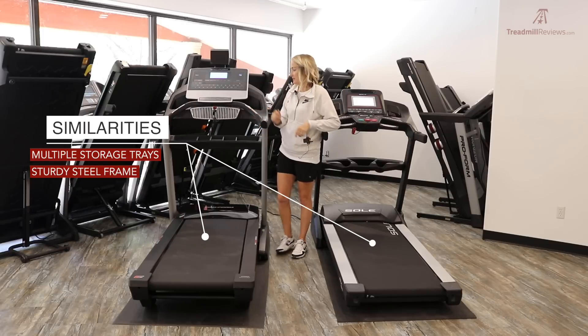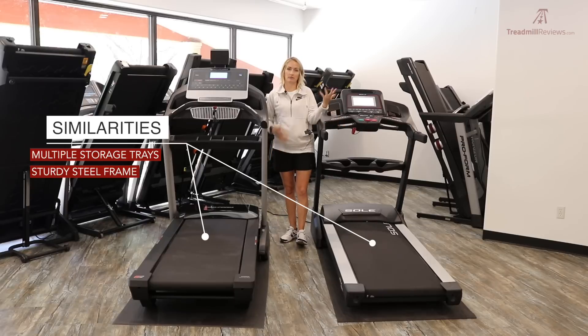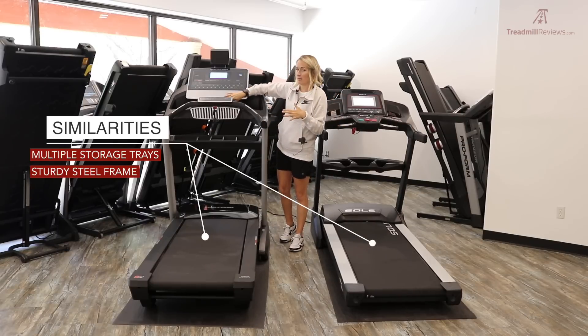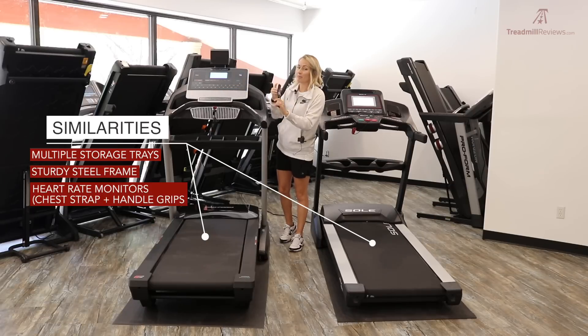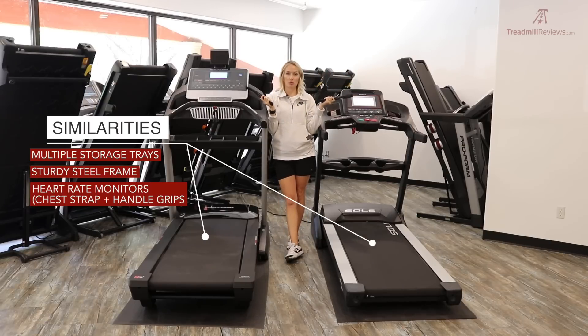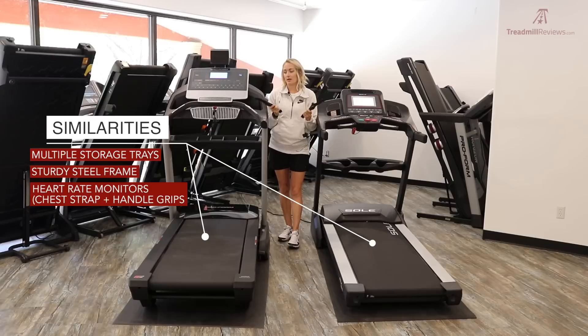They both come with two heart rate monitoring options: hand grips, which are fine, and a Bluetooth chest strap — the better way to monitor heart rate. Both come with a Bluetooth chest strap that pairs directly to the machine, tracks all your data, and gives a really accurate heart rate reading, far more accurate than the hand grips.